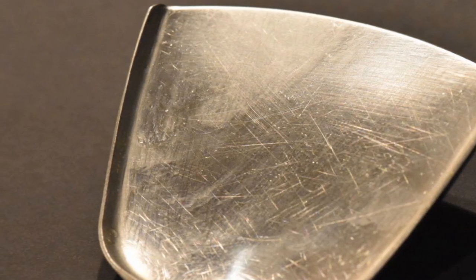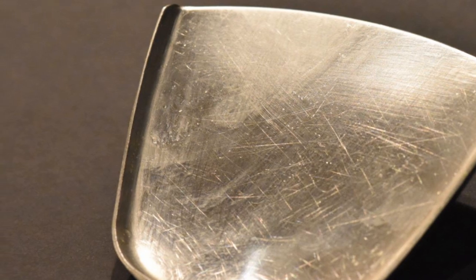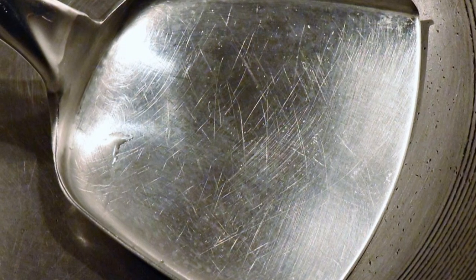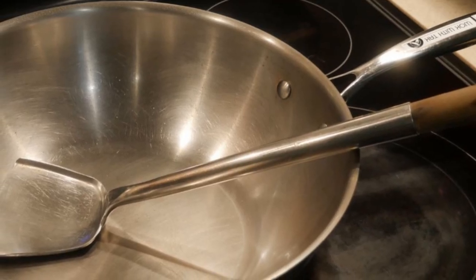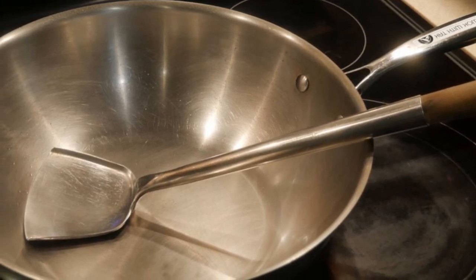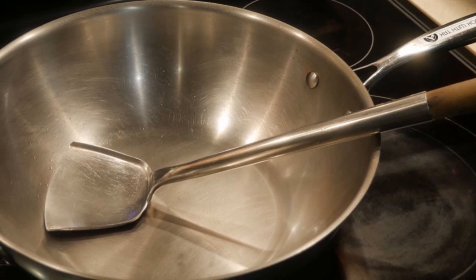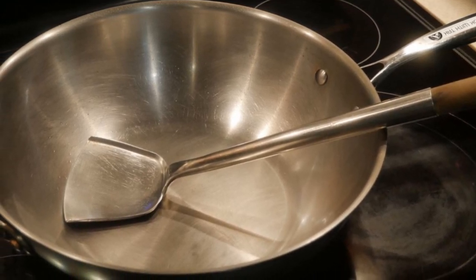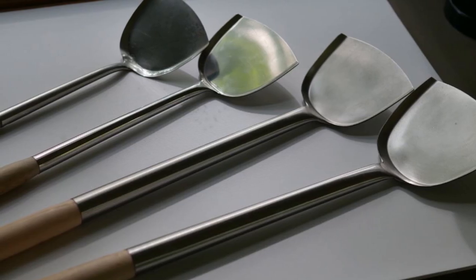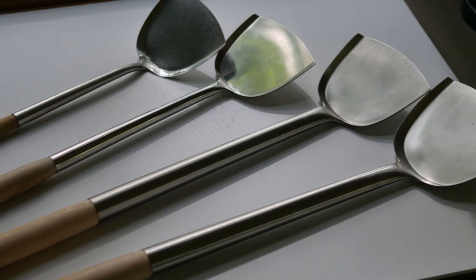The stem of the wok spatula is thick and sturdy. If you use this wok spatula every day in stirring, you need something really strong. This wok spatula is designed for every level of stir-frying, from home kitchens to professional kitchens, and from traditional 14-inch woks to woks as large as 24 inches. You can buy wok spatulas of different sizes, both in the size of the blade as well as the length of the stem.